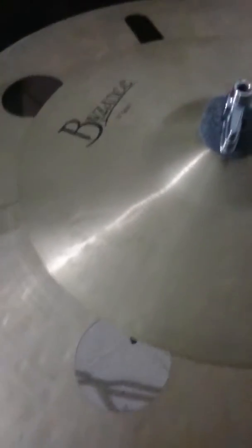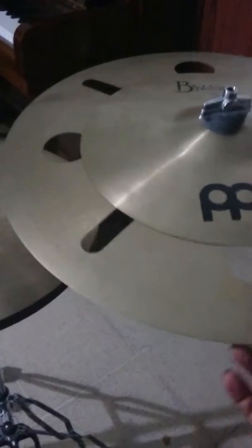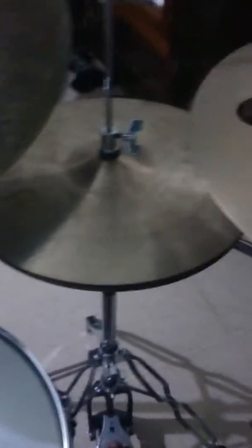Let me begin with my stack cymbal. This is a Bison's traditional splash, 10 inches. On the bottom is a very unique crash from the Bison's event series. This is really really trashy.